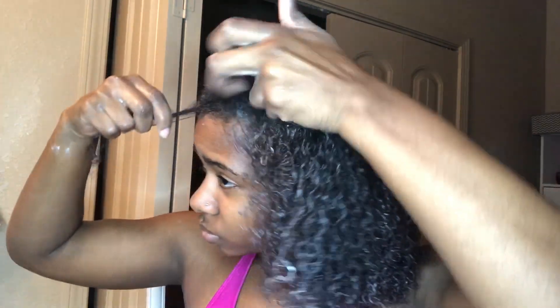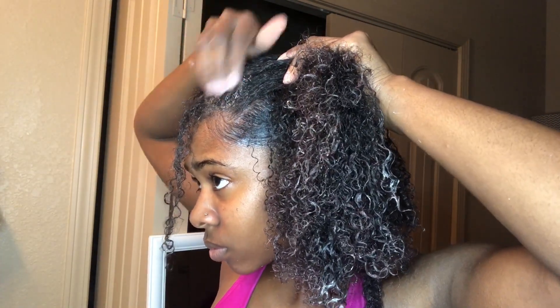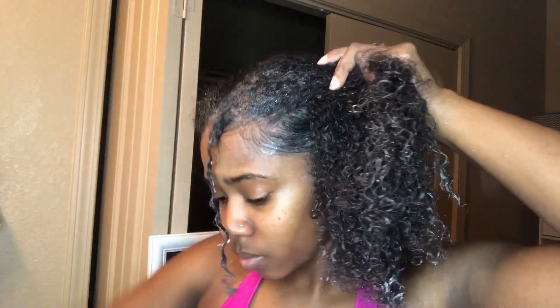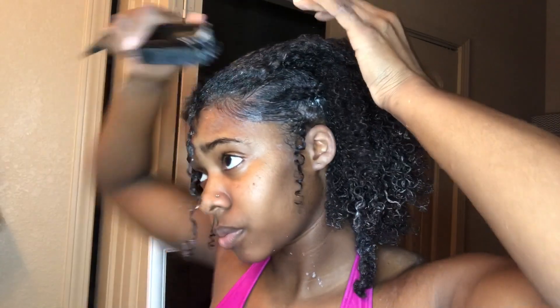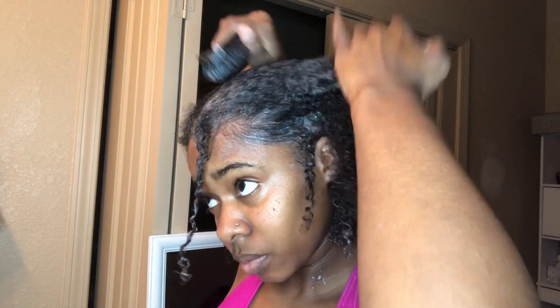For these middle sections, I'm going to start by sleeking it down. I have the habit of sleeking it back, but you'll see me end up going down and doing it towards the side. Because like I said, these braids are going to be going towards the side of my head rather than going in the middle or backwards.